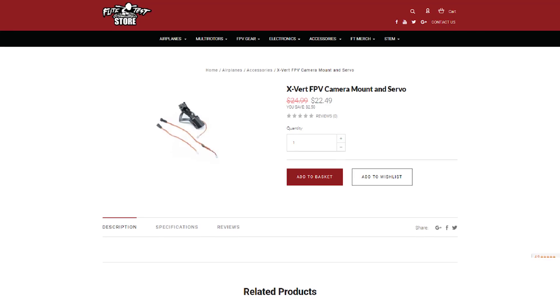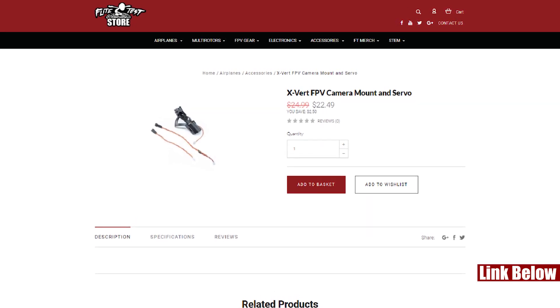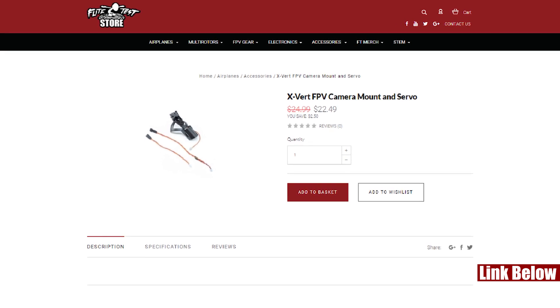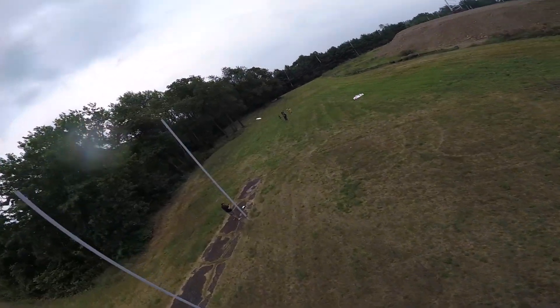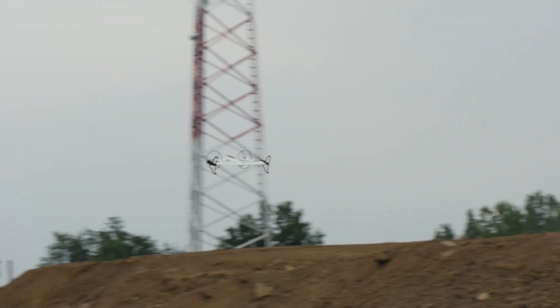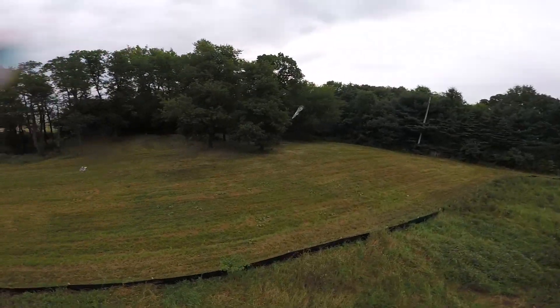One thing we unfortunately don't have on this — but you can count on in a future episode — is there's a little FPV module you can put in this. When you actually convert from horizontal flight to vertical flight in quad mode, it'll actually rotate with you. So you can fly it as a quad with that perspective and control experience, but then right after that you can switch to an airplane and after about three seconds it rotates with the transition of the plane and comes back around.